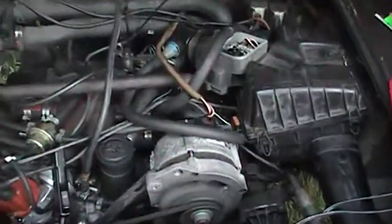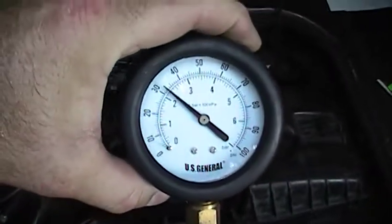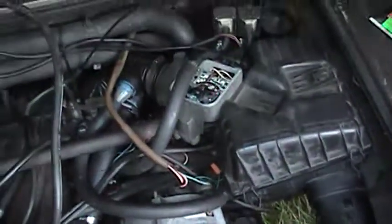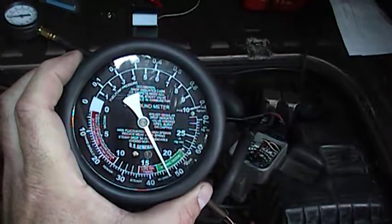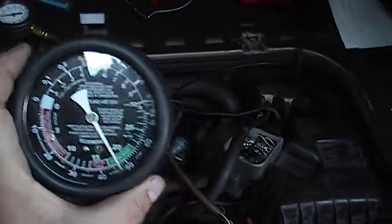Now I got it fired up, and to take a look at some of the diagnostic stuff: there's fuel pressure, there's non-ported vacuum right in the green section. I can tweak the timing and get that a little better.